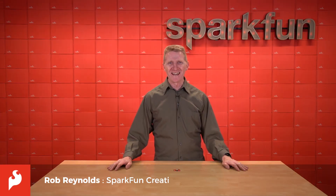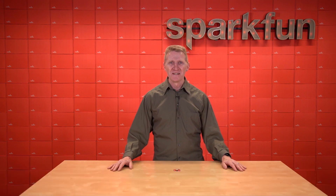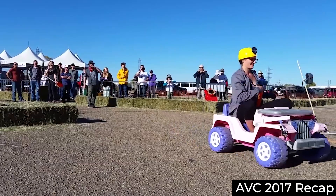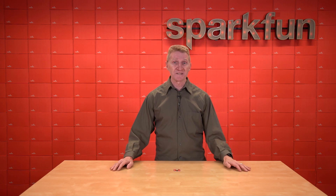Hi there, Spark fans. Rob Reynolds here once again. By now, you know how much we love our global positioning units. We first fell in love with them back in the early days of our autonomous vehicle competitions. Those were good times. We've come a long way since then, and so have global positioning units.